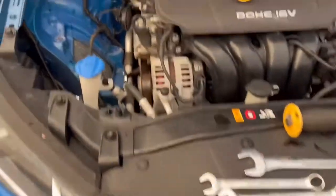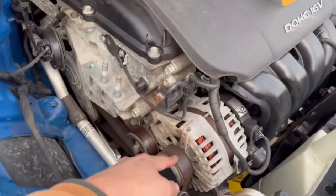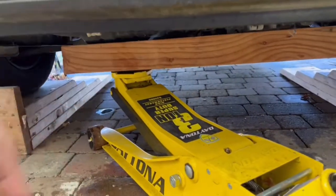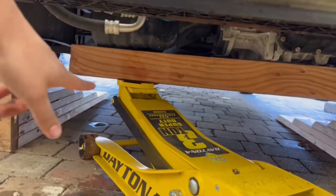Hey guys, got a quick one for you today. This is how to replace your serpentine belt. First, you're going to go ahead and support the engine. Right here I'm using a 4x4. You can use a 2x4 or anything so you don't damage the oil pan.